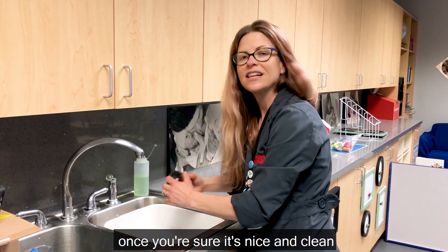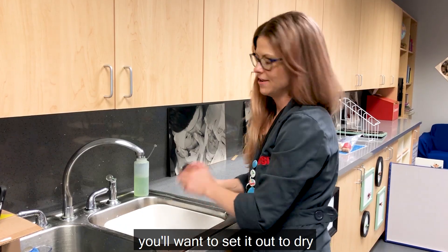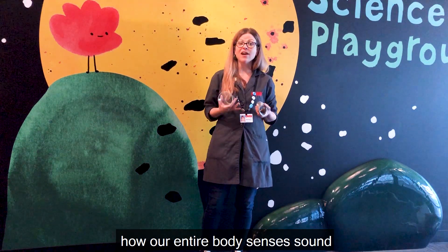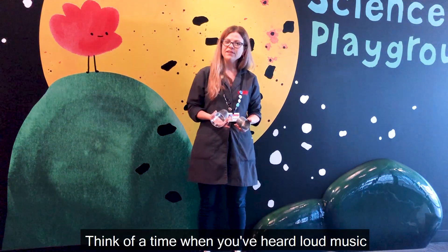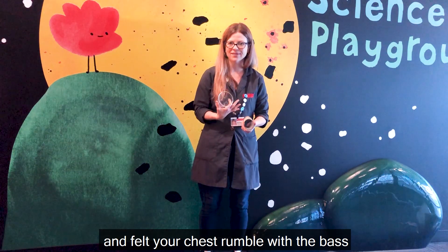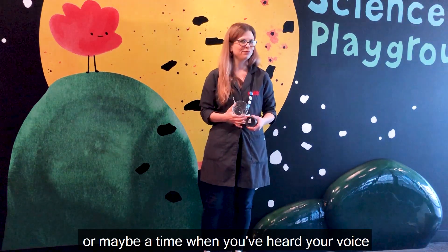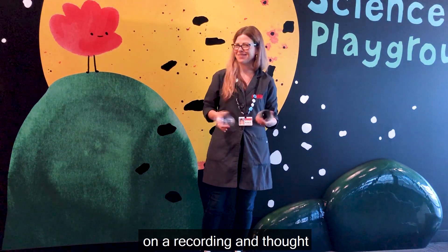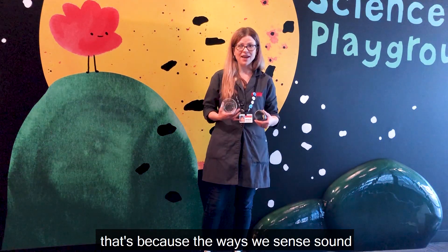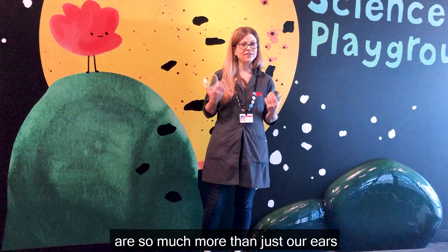Once you're sure it's nice and clean, you'll want to set it out to dry. This activity is a great way to experience how our entire body senses sound. Think of a time when you've heard loud music and felt your chest rumble with the bass, or maybe a time when you've heard your voice on a recording and thought, that doesn't sound like me. That's because the ways we sense sound are so much more than just our ears.